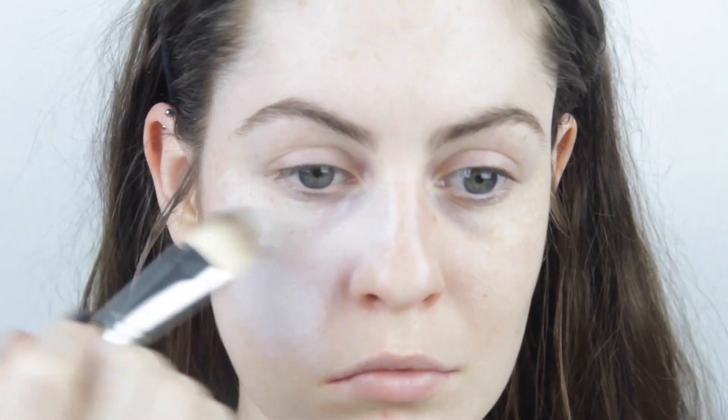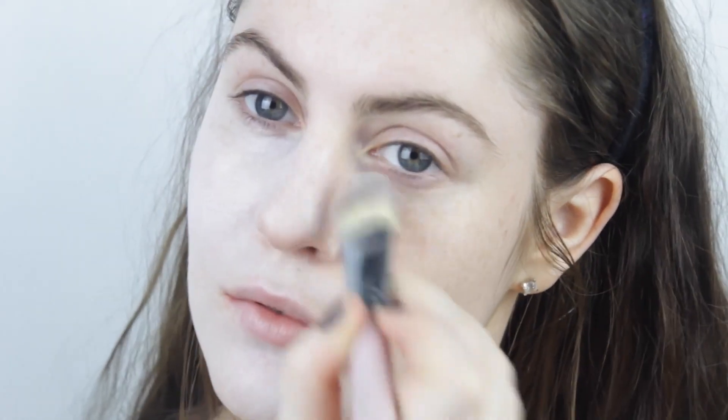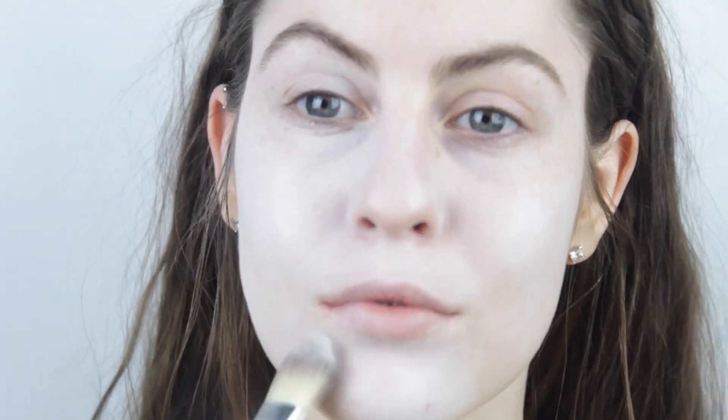I'm starting out with the Ben Nye clown white face base and I'm just putting that all over my face very lightly. I don't want to have a pure white face like a clown, I just want to be a bit paler than what I am. But if you do have darker skin than me, you can just use a lighter foundation.